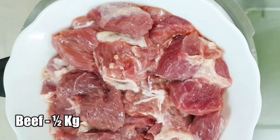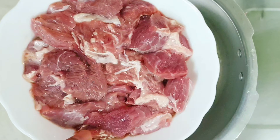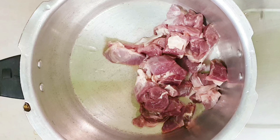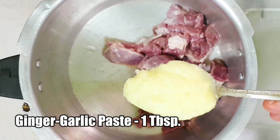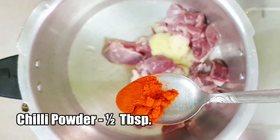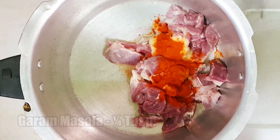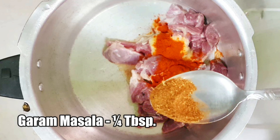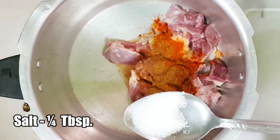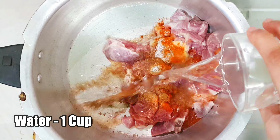First, we are going to cook the beef in a pressure cooker. I've taken half kg of beef cut into medium sized cubes and washed well. Now let's add this and add 1 tablespoon of ginger garlic paste, half tablespoon of chili powder, quarter tablespoon of freshly prepared garam masala, quarter tablespoon of salt, and half cup of water, and mix well.